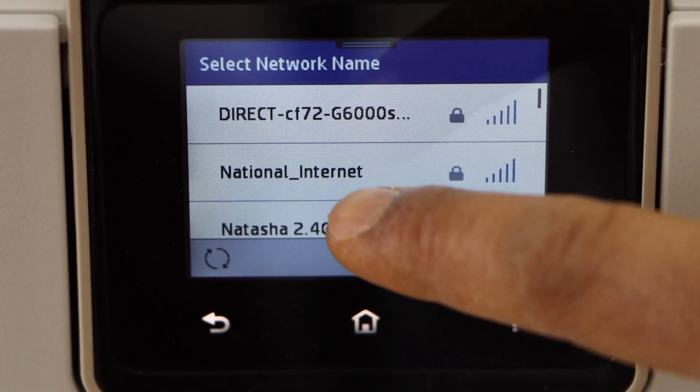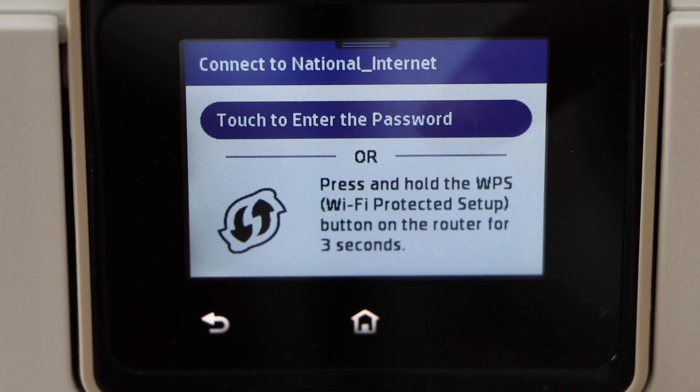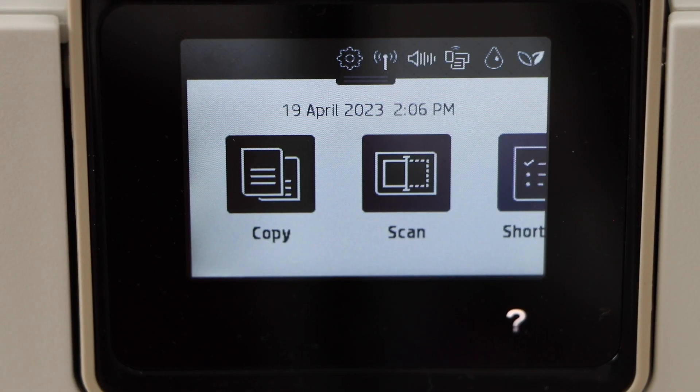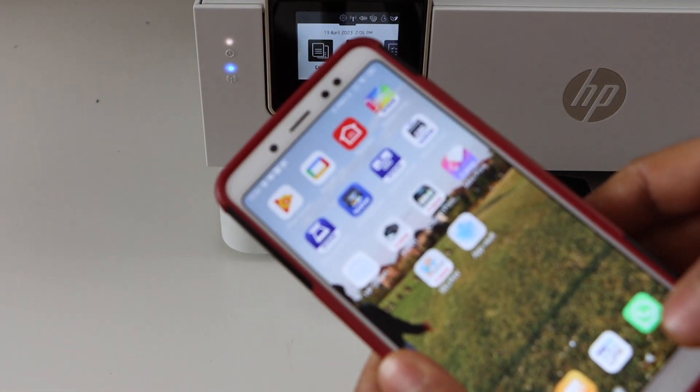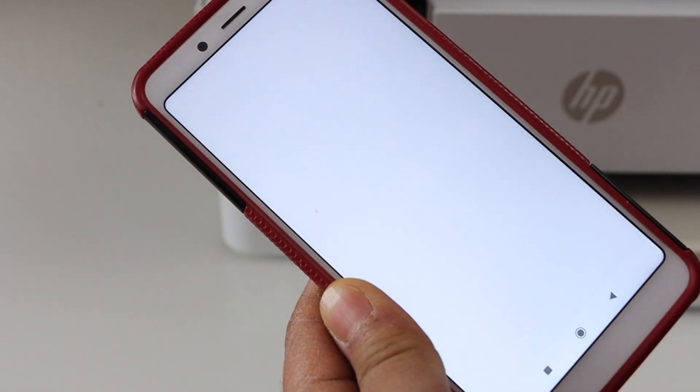Select your Wi-Fi network, touch to enter the password, and use the touch panel to enter the password of your Wi-Fi network. The printer is now connected with the Wi-Fi. Now go to your Android phone, download the HP Smart app, and open the app.